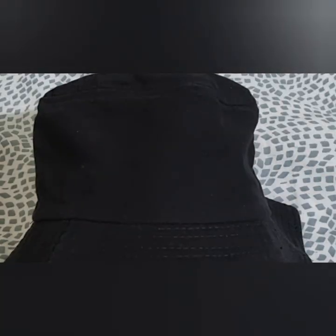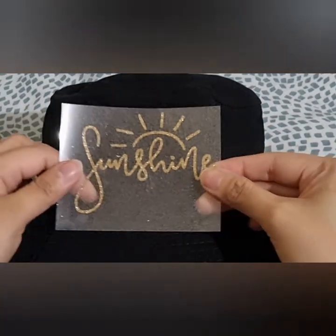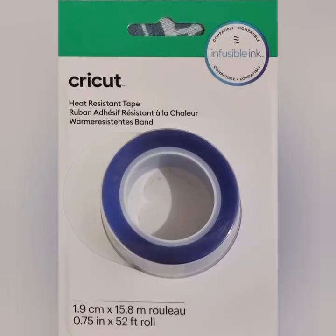Now let me prepare our bucket hat and pre-press it for 5 seconds. Then I'll lint roll it to remove visible dirt. I'll place the design and then use a heat-resistant tape to prevent it from shifting.